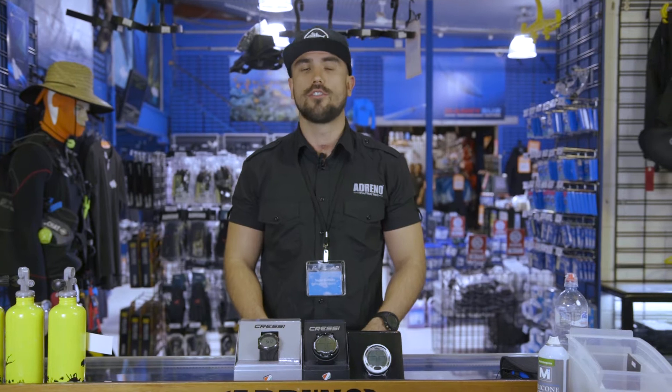Hey guys, it's Taylor here from Adrenaline Scuba Diving. Today we're going to be talking about the Cressi range of computers and the features and benefits and how they're manufactured.